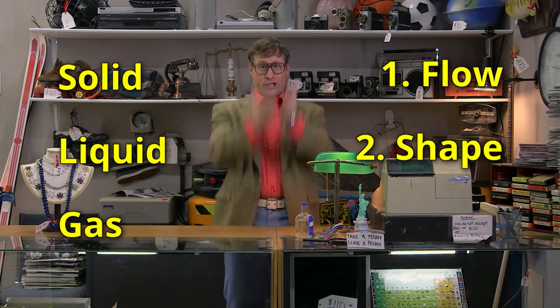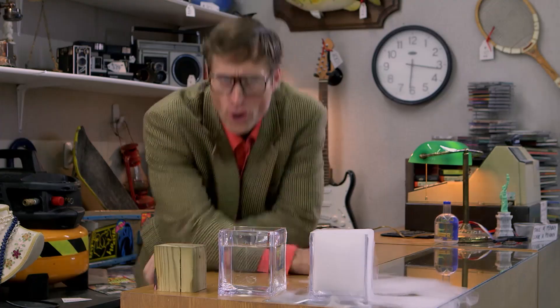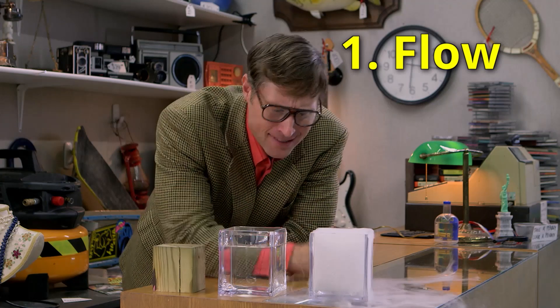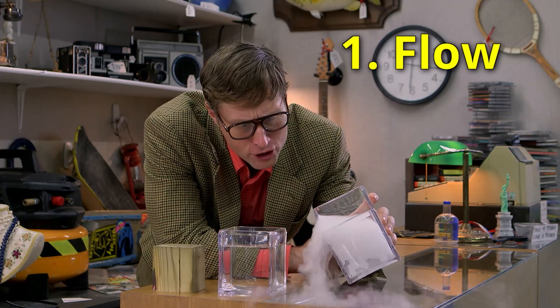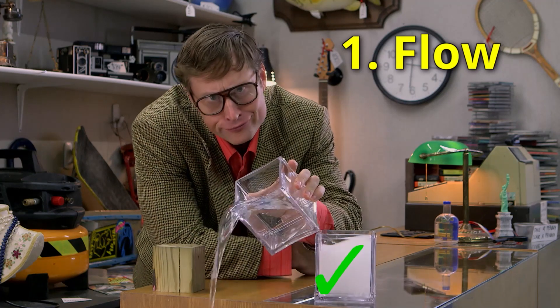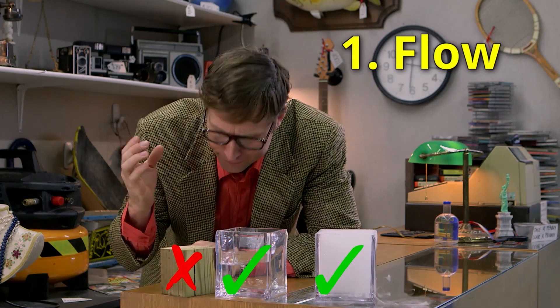Rule number one: does it flow? Do the particles fall over each other and cascade down? Gas — yeah, they do. Liquid — yeah, it does. Solid — nope. Rule number two: what happens when you put it in a container? Gases take the shape of the container. Liquids take the shape of the container. Solids do not take the shape of their container.